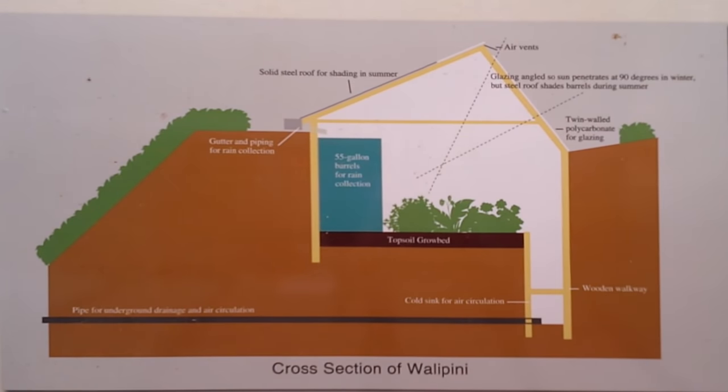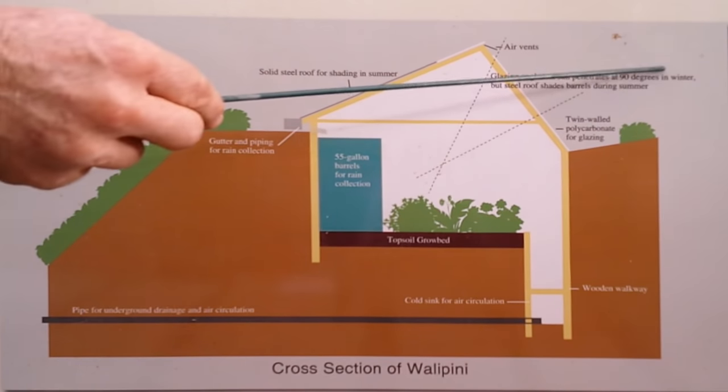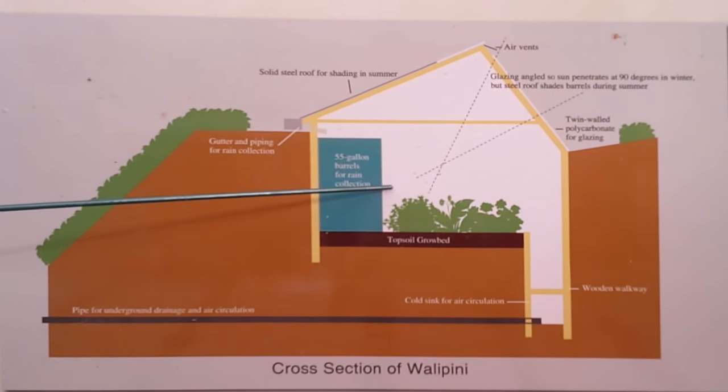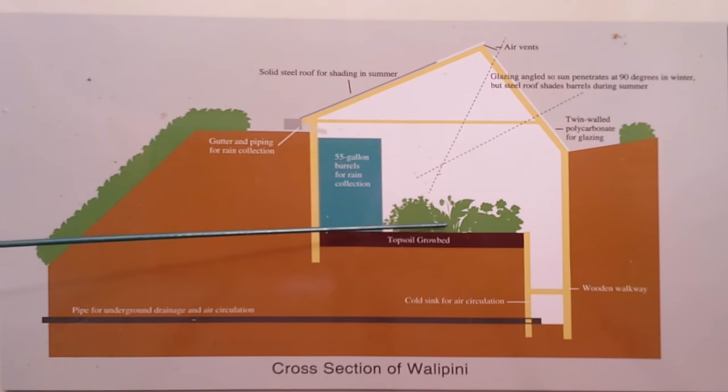The overall idea is, wherever I'm gathering solar energy, I want that to be a large surface. Where I'm not gathering solar energy, I want it to either be a small surface so I don't lose heat, or I want it to be underground or heavily insulated. We're in the northern hemisphere, so this is the south-facing roof right here. I'm gaining a tremendous amount of solar energy through there in the winter and some in the center to get here to my grow bed.